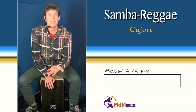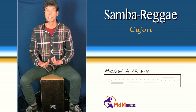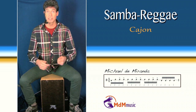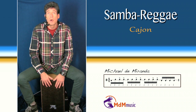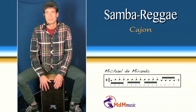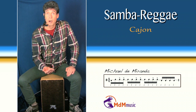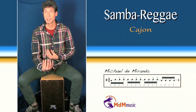Let's go to another samba reggae. Reggae is also, of course, afterbeat. So you have kaisa patterns that only play the afterbeat like this. And again, if you put the last four bass tones in it, then you have the pseudos — a little bit, of course.